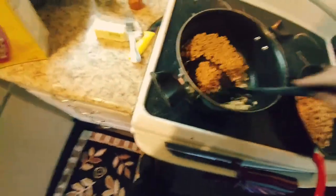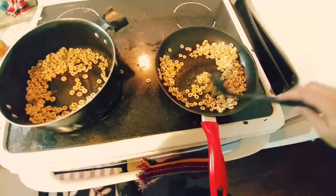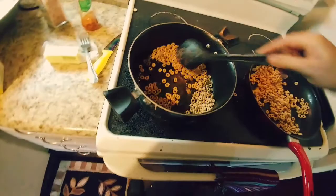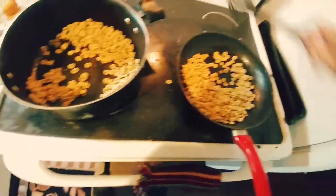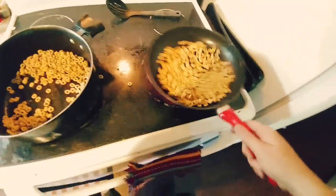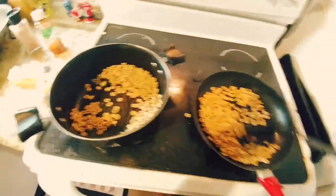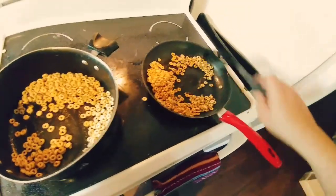Get them in there and grab something to mix with. Start mixing those around — it's okay if a couple fly out, that's probably going to happen, you can clean up after. Get them mixed, and you can shake your pans to mix too. You don't want them to get stuck to the pan. The key is to keep stuff moving and keep everything evenly buttered, flavored, and evenly toasted this way.